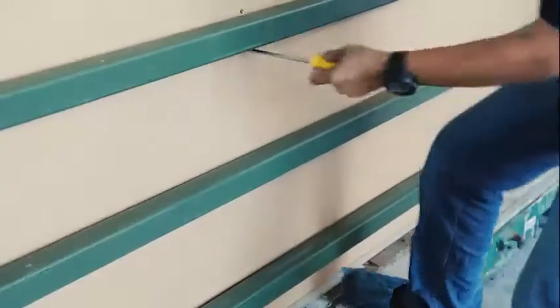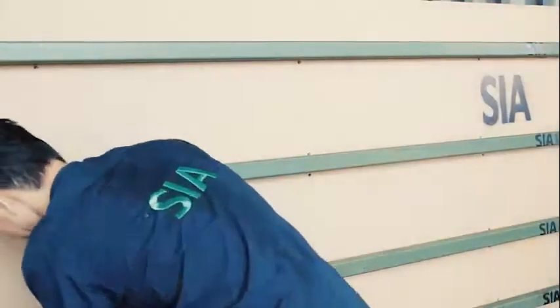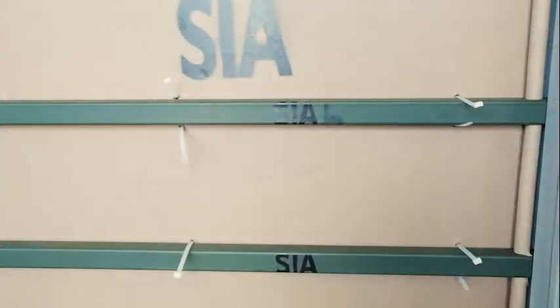To secure the bulkhead, pierce the bulkhead from above and below the bar at 4 equally spaced positions and secure it with cable ties as seen in this video.